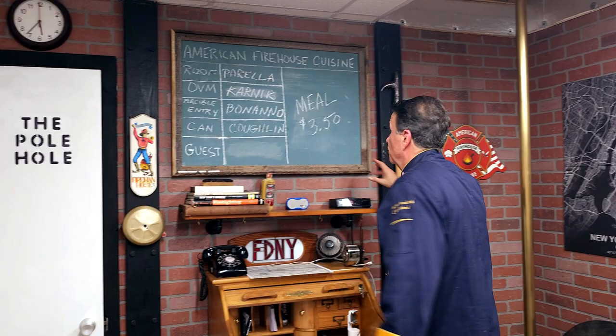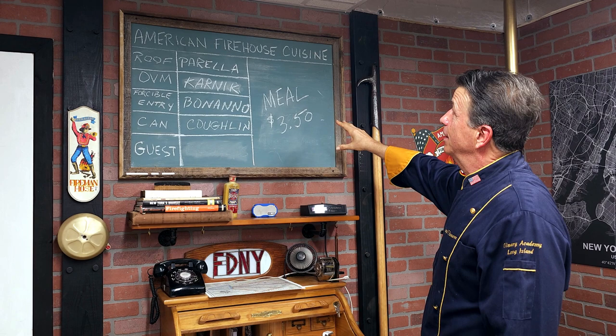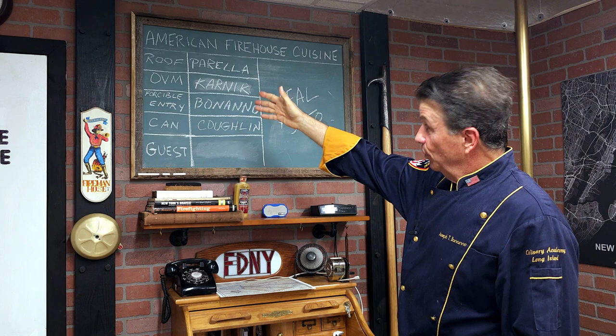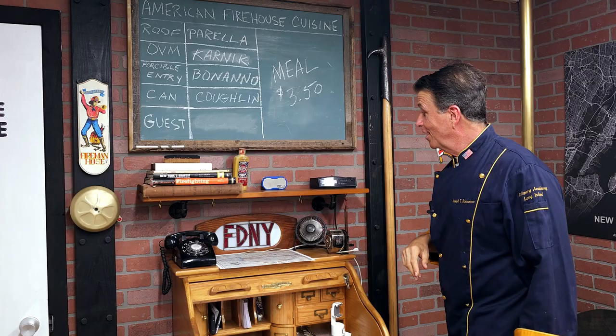This is what's known as the assignment board. I was very lucky to find this at a garage sale — it was a bit weathered but it looks right. Almost all of them in New York were green blackboards. What this has is your assignments for the night: roof, OVM — outside vent man — forcible entry, can man, and guest, which is going to be whoever's cooking on the show. We'll have the meal price up there too. You can see $3.50 — how old school that is. I'm sure it's more like $10 now, but we were putting big meals together for $3.50.